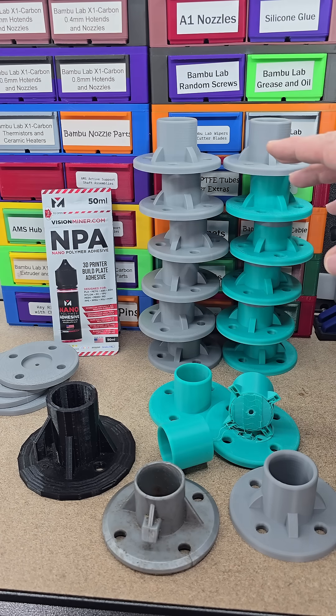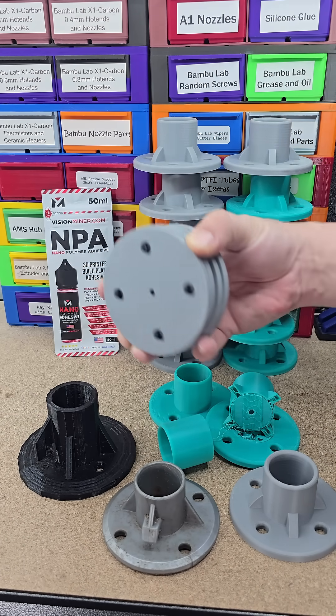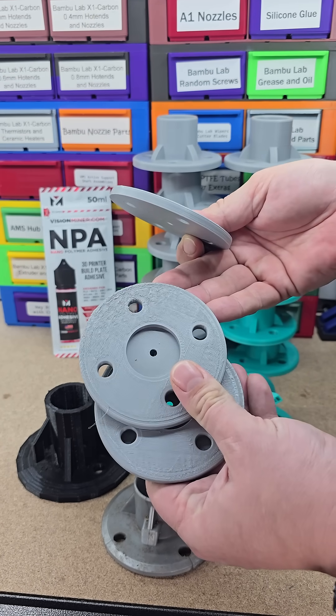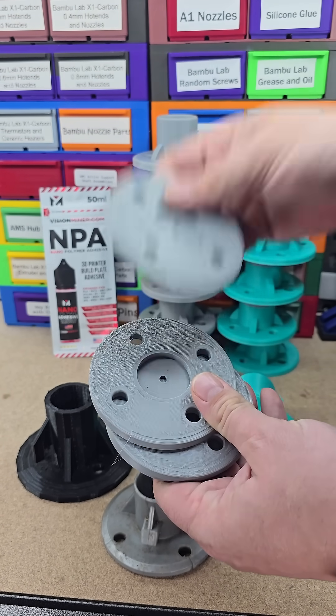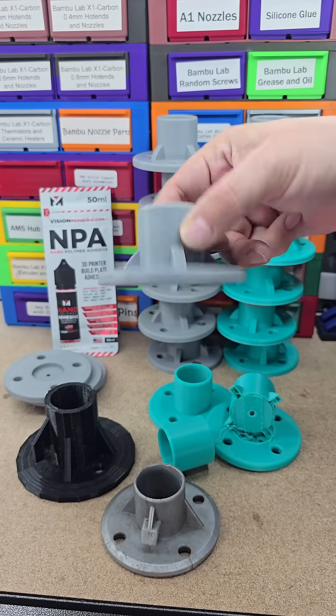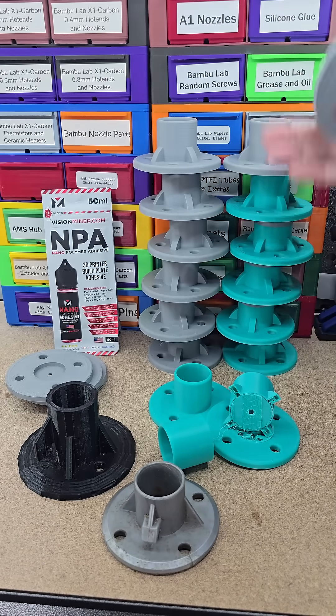I forgot to put it down after a print, and I had to stop these because they were warping so bad and they just looked terrible. So I stopped it, reapplied it, and my print came out great. As you can see, they all came out good.